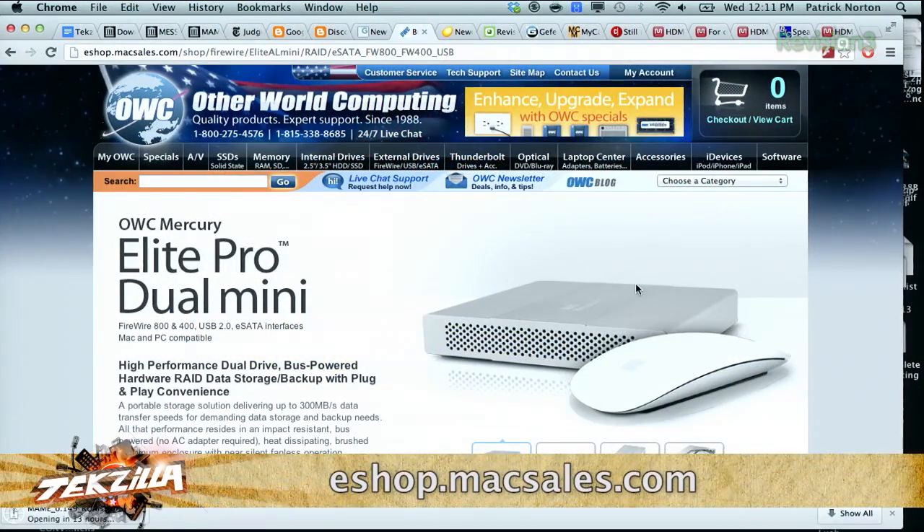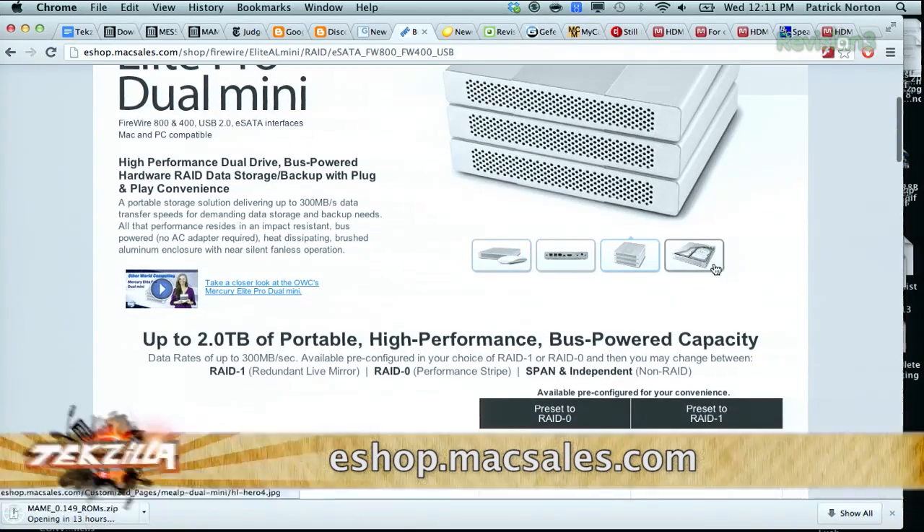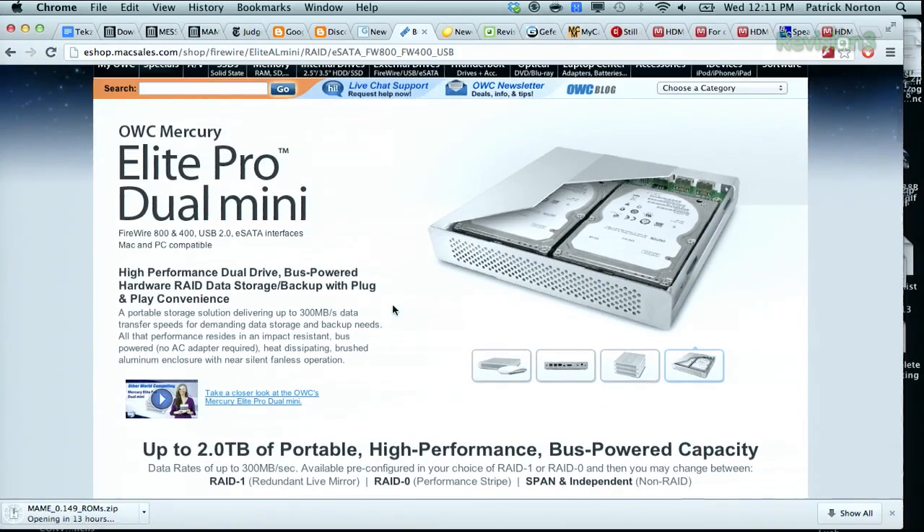Check out Otherworld Computing's mini RAID enclosures. These will actually support two-and-a-half-inch drives, and they have some beautiful hardware. Be aware, the performance you're going to be getting from a pair of 2.5-inch drives will be nowhere near that of 3.5-inch drive speeds. The drive cache sizes are smaller, and the actual physical data transfer is going to be slower.